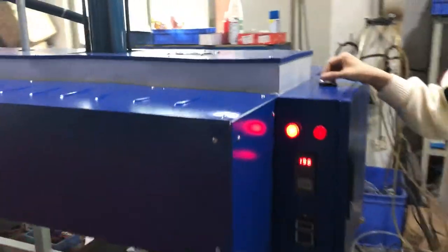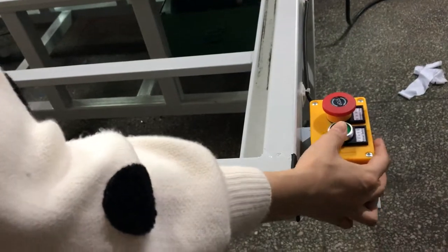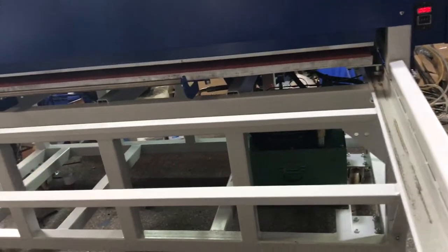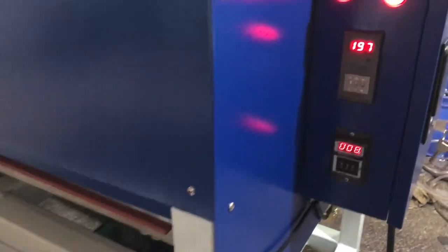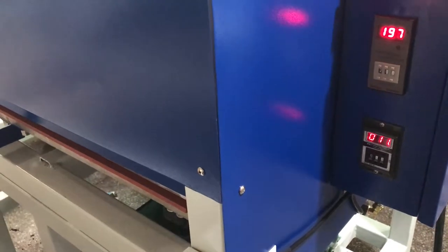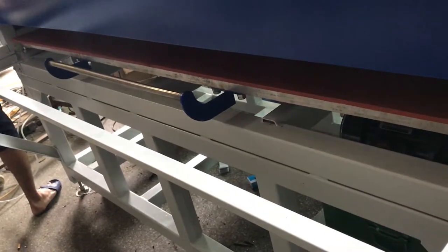Now we demonstrate the manual type. Turn the switch to the left and the machine becomes manual type. Once the item is inside, press this button to press down the machine. You can see the press comes down. If you want to stop the machine, press this button to stop it. The machine will then lift up automatically and the printing is finished.